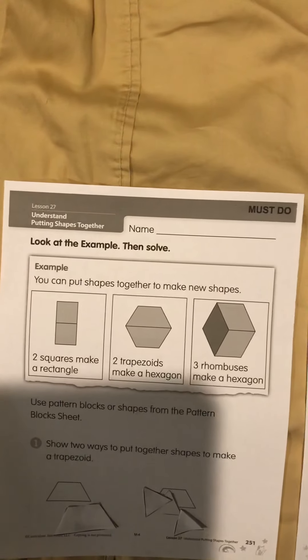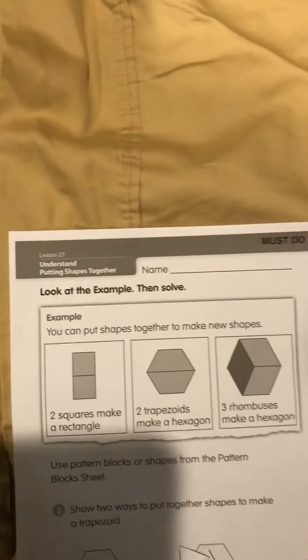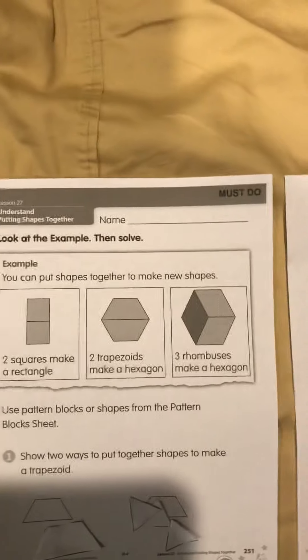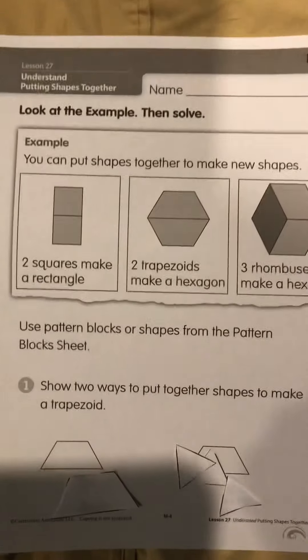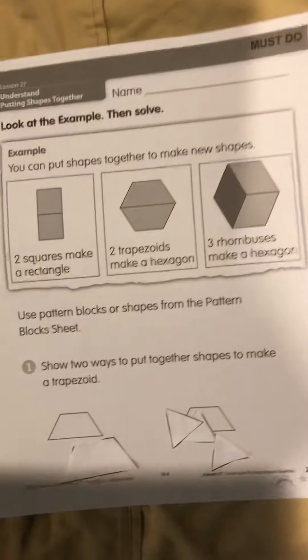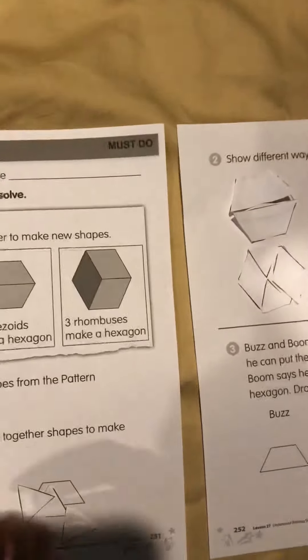Now we are going to use the shapes in order to create a trapezoid. Let's look at number one — what are two ways you can put together shapes to make a trapezoid? Your shapes are a little bit bigger than the actual shape on the paper, so just put it underneath to make sure it's a good match.